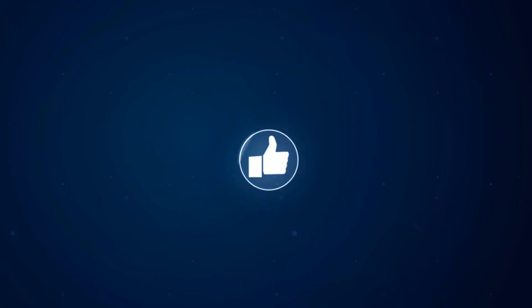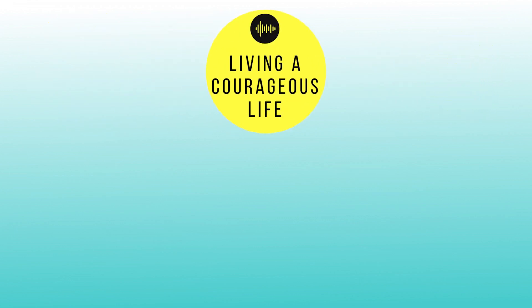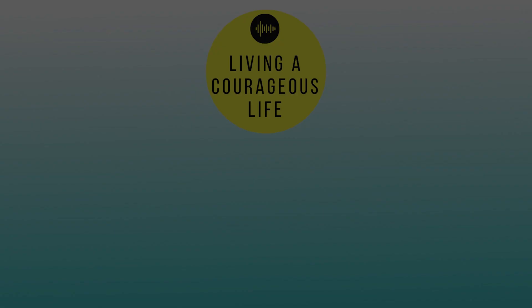Share your ideas in the comment section below. Feel free to ask for advice. Don't forget to hit the like button, share with your beloved ones, subscribe, and click the bell icon for notifications. And remember to always live a courageous life. Thank you.